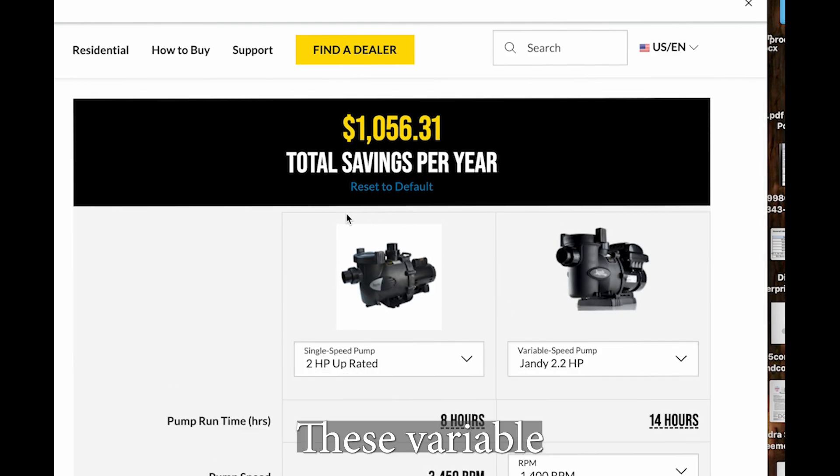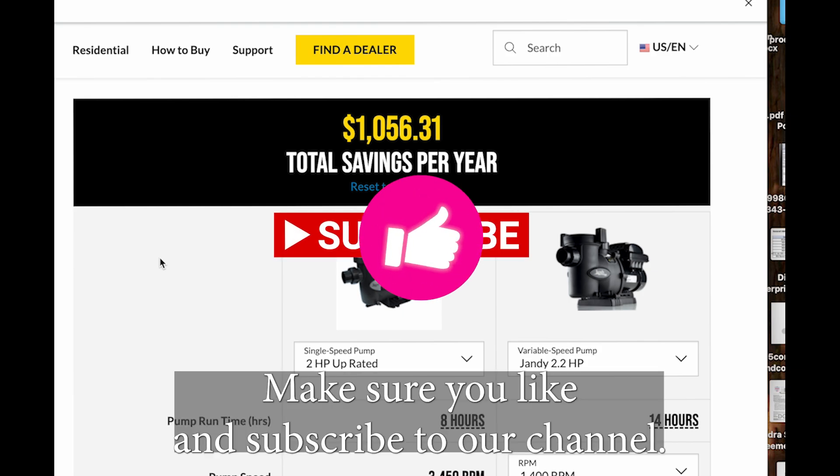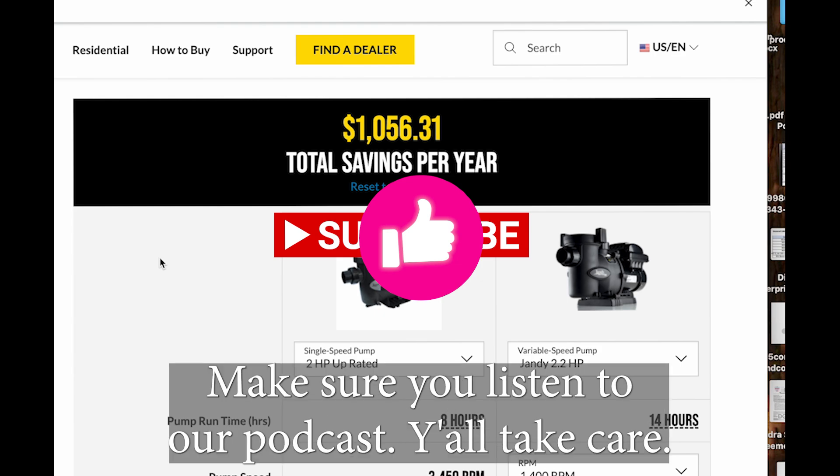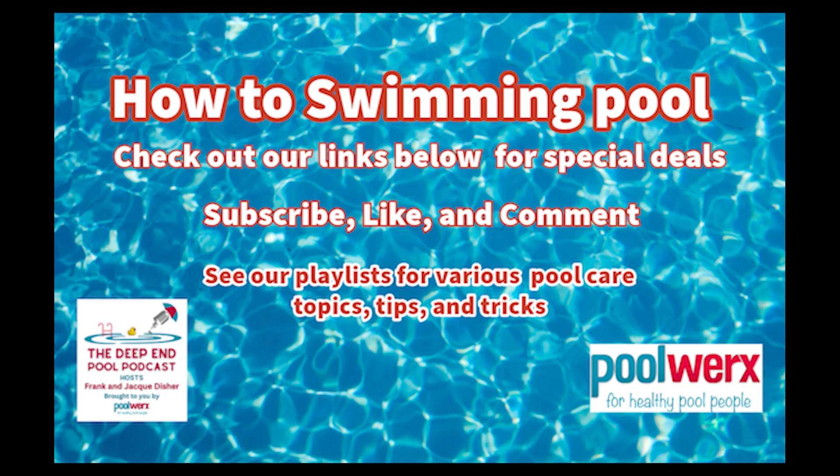Take this to heart - these variable speed pumps, if you set them up right, can save you a ton of money. Make sure you like and subscribe to our channel, make sure you listen to our podcast. The Deep End has the answers for you.